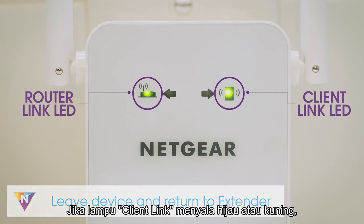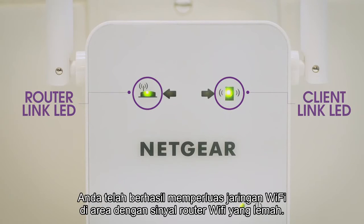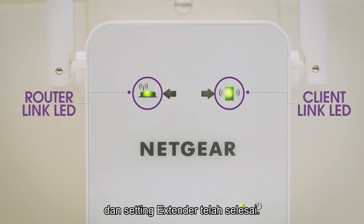If the client link LED is solid amber or green, your Wi-Fi network has been properly extended to the area with a poor router Wi-Fi signal and your network setup is complete.